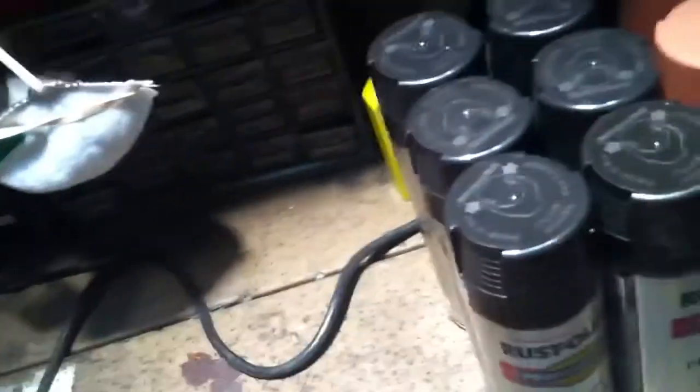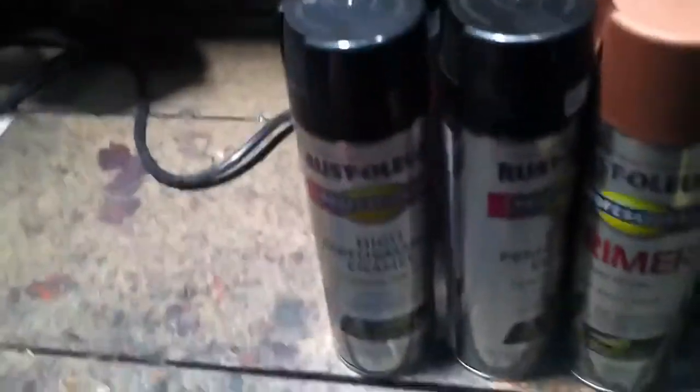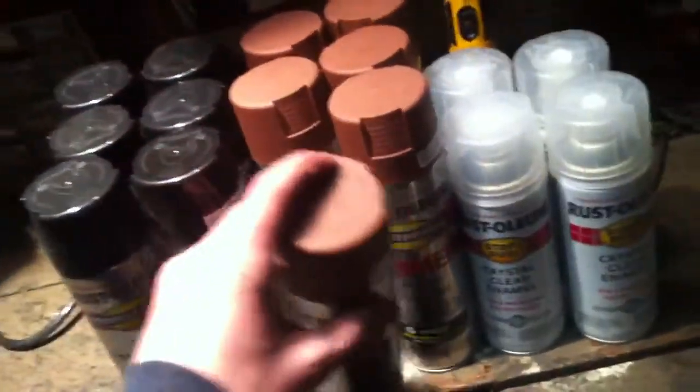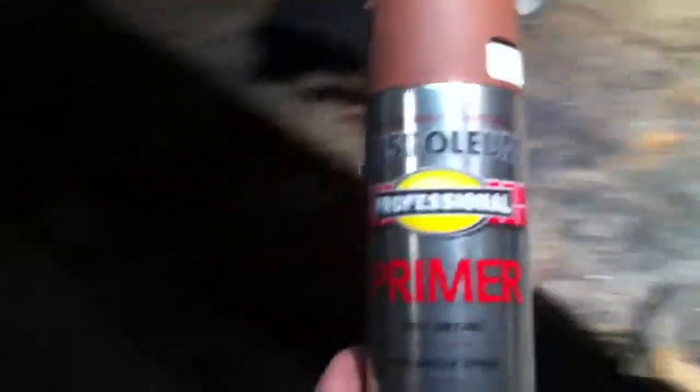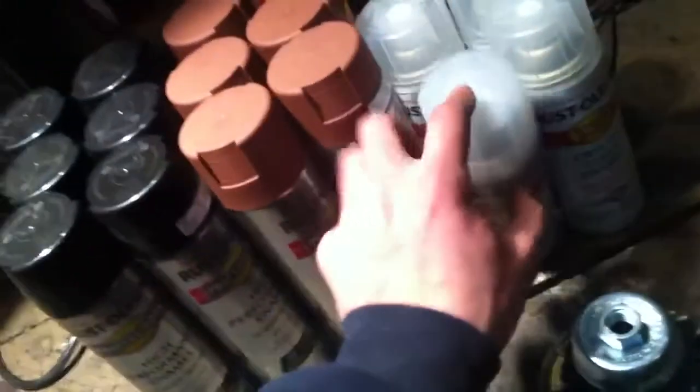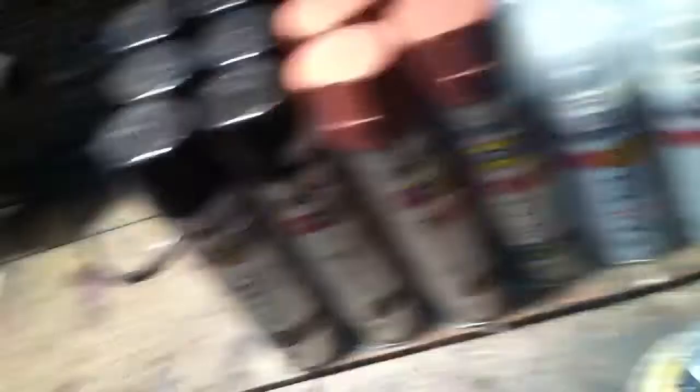I got six cans of the 15-ounce Rust-Oleum Professional high performance enamel. I saw this on Your Bee Keeper's videos. This is a rusty metal primer. I also bought four cans of clear. I like Rust-Oleum — they make good paint.